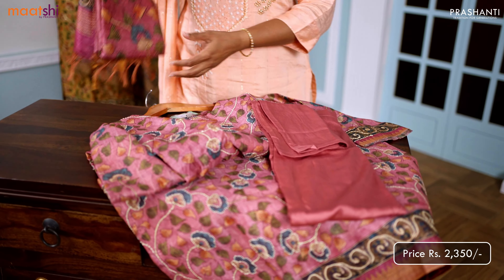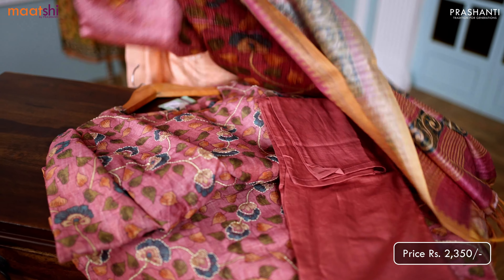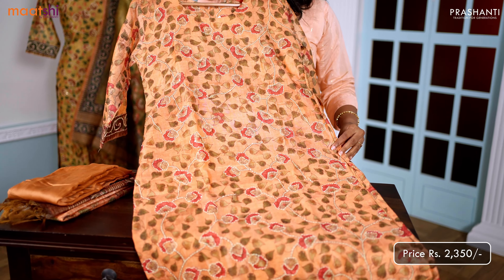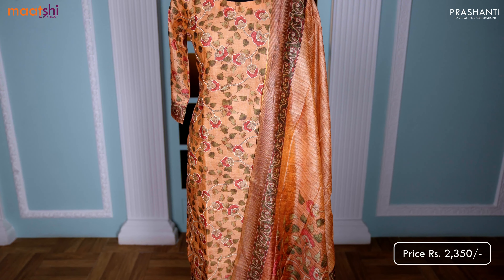This has got a plain straight cut pant in lotus pink and a beautiful Bagalpuri printed dupatta in pastel pink. One more pretty shade of orange — it's a lovely colour with all over kalamkari prints and simple sequin and kanta work that runs throughout the top.